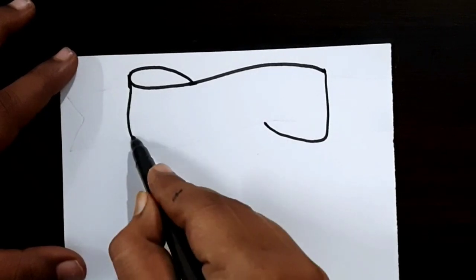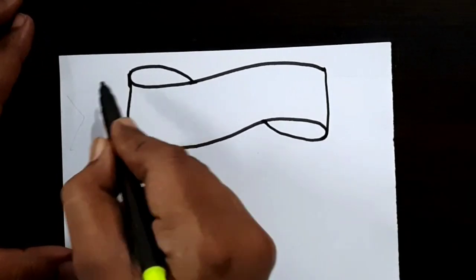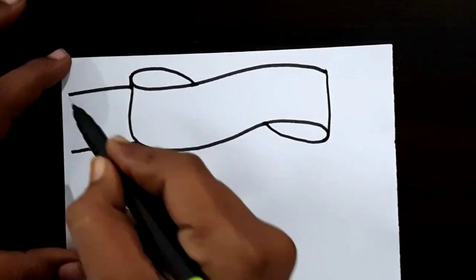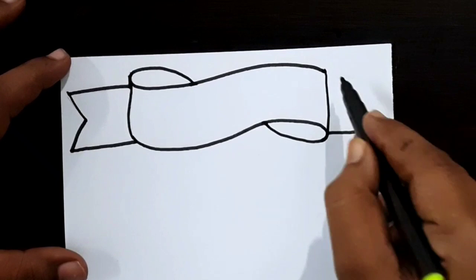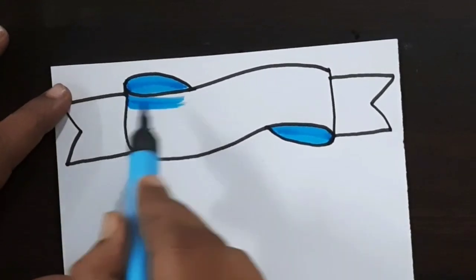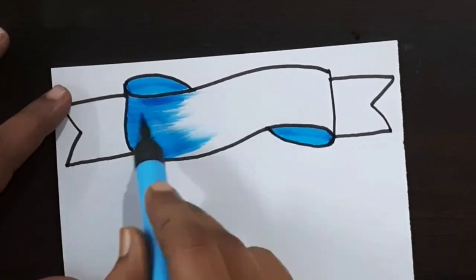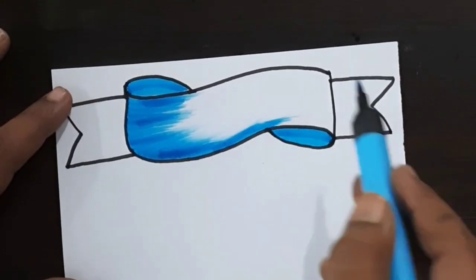Draw the ribbon like this. Do you have any doubts regarding border designs or color pens? Comment in the comment section. If you want any type of border designs, cover page designs, or any type of cards, comment in the comment section.